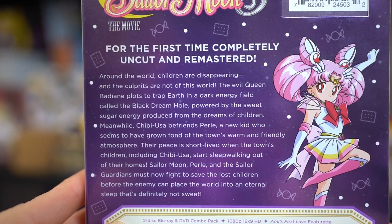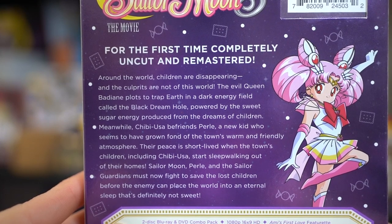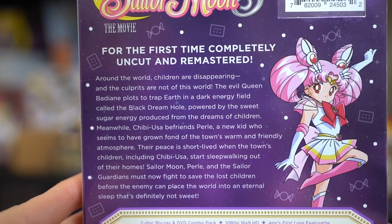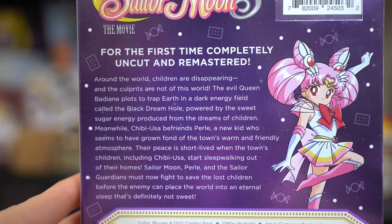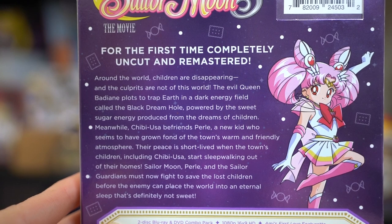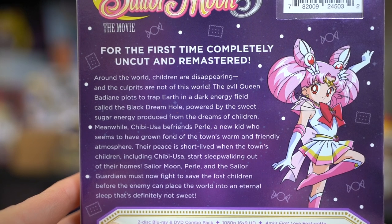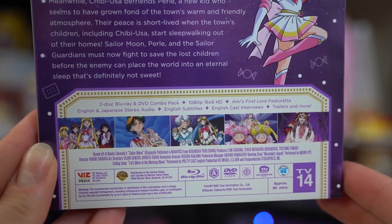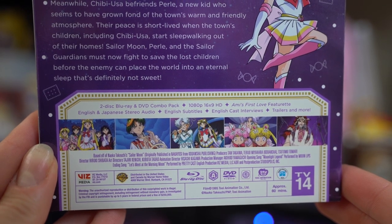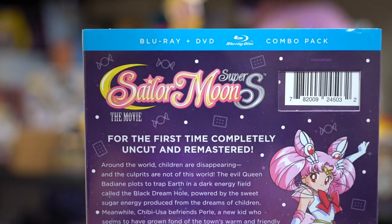I'm going to read you the plot just in case you've never seen this movie. Around the world children are disappearing and the culprits are not of this world. The evil queen Badiane plots to trap earth in a dark energy field called the Black Dream Hole, powered by the sweet sugar energy produced from the dreams of children. Meanwhile Chibiusa befriends Perle, a new kid who seems to have grown fond of the town's warm and friendly atmosphere. Their peace is short-lived when the town's children, including Chibiusa, start sleepwalking out of their homes. Sailor Moon, Perle, and the Sailor Guardians must fight to save the lost children before the enemy places the world into an eternal sleep in the Black Dream Hole.